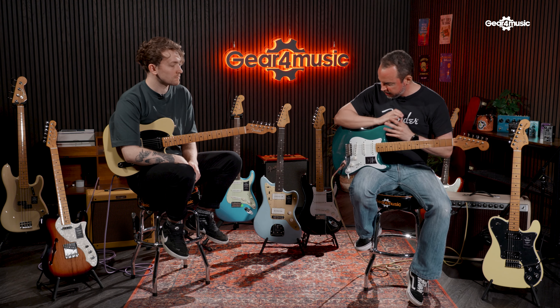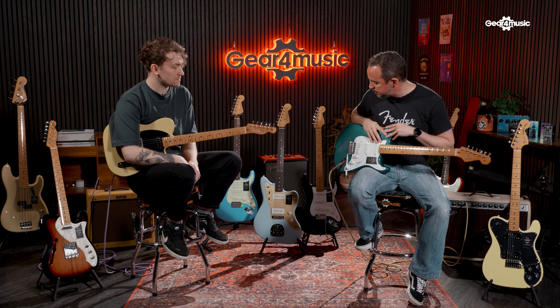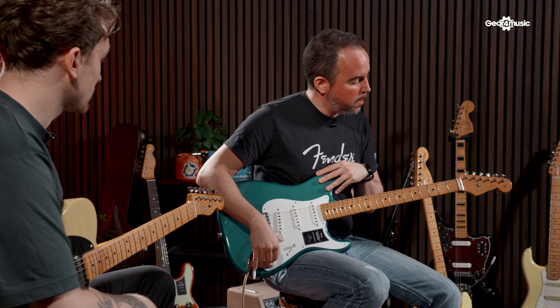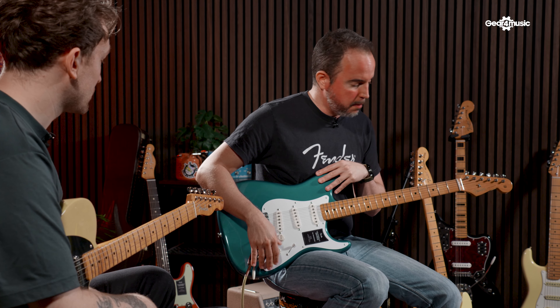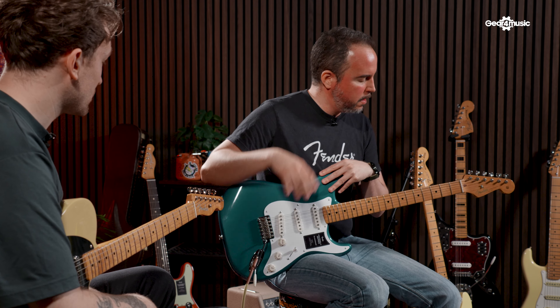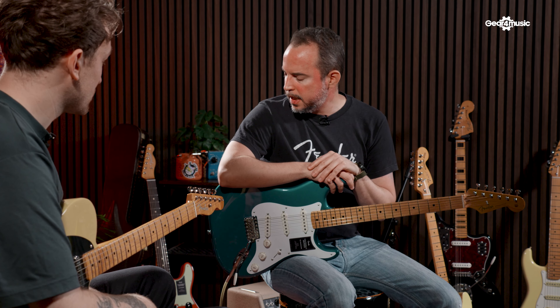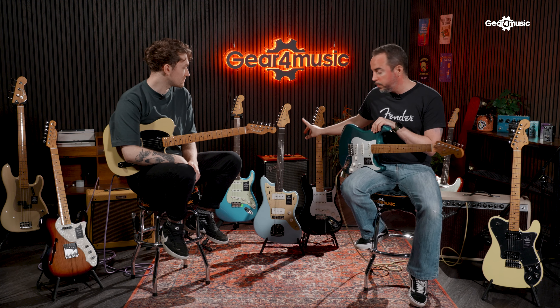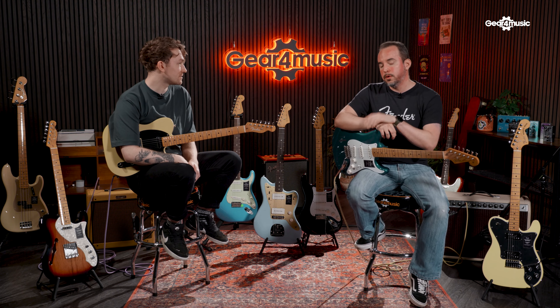With some of the models, like the 50s Stratocasters and the 60s ones, they have replaced some of the white plastic — now it's all parchment. And of course the most important feature is that all the dark wood... rosewood is back! Very fortunately for us in the music industry, CITES is now gone for musical instruments — they've been added as an exception.